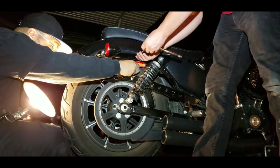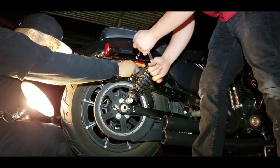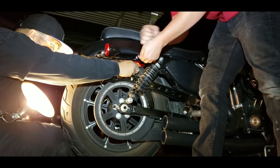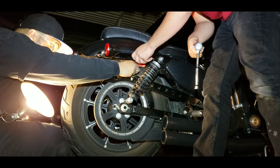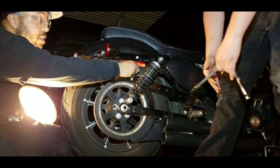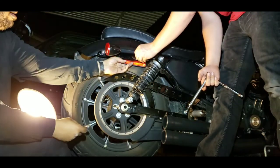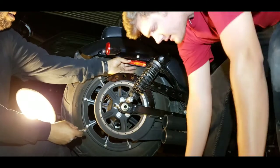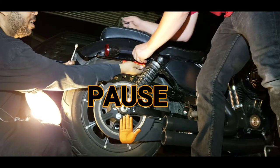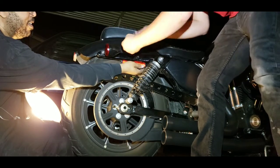Now go for it. Hold on, hold on. It's tight back there. All right, all right? Yeah. All right, come on. Okay, let's go.